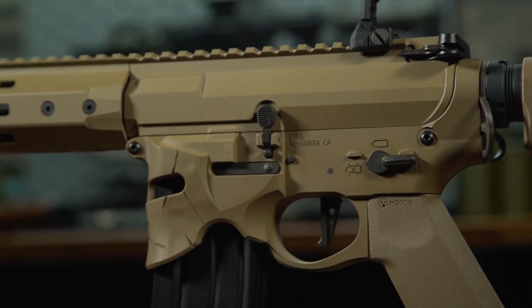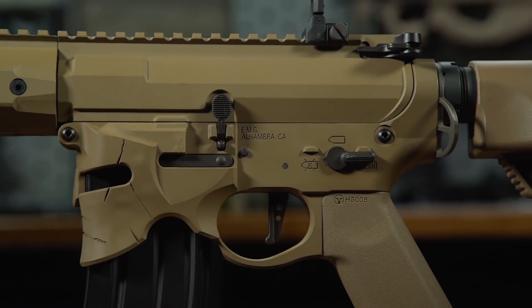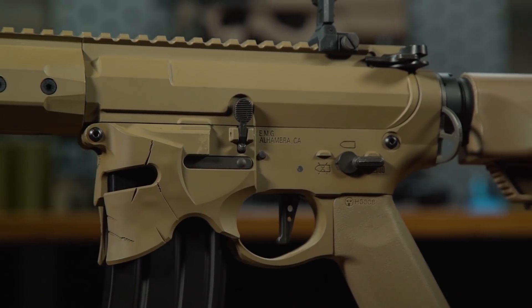It's fully licensed from Sharps Bros and comes with some trademarks on the side as well as their bullet pictogram on either side for the select fire switch.